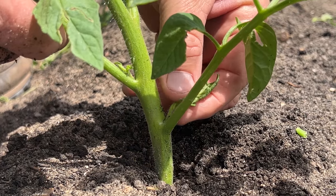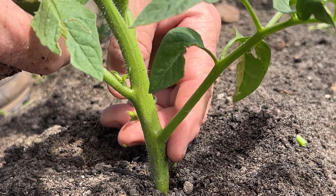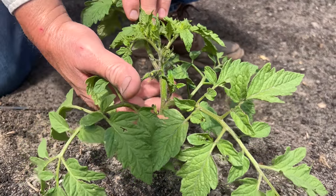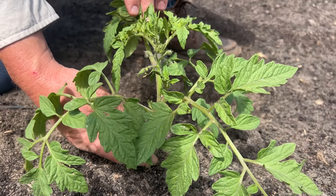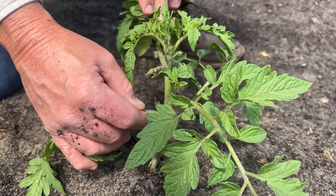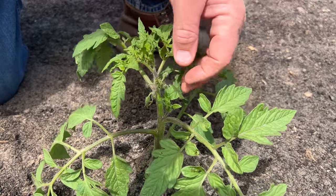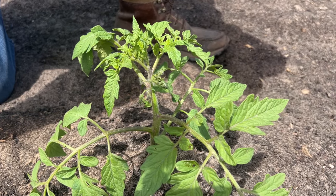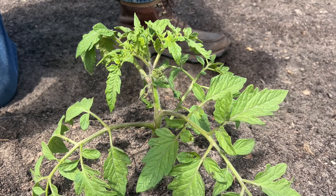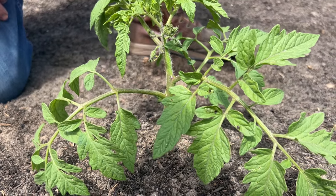To sucker a tomato, I'm simply going to reach in there, pull on that just a little bit, and it kind of breaks right off. That's the way you sucker a tomato. Now this is an indeterminate type tomato right here — this is a Big Beef that we like to grow. These indeterminates need suckering all throughout their life. There's a sucker right there and I'm going to pull it right off. The smaller the sucker, the easier it is to remove. If you don't sucker your indeterminates, you're going to end up with small tomatoes because a lot of energy goes into those suckers. So there you have the difference in indeterminate and determinate tomatoes, and how to — or how not to — sucker or prune each one.